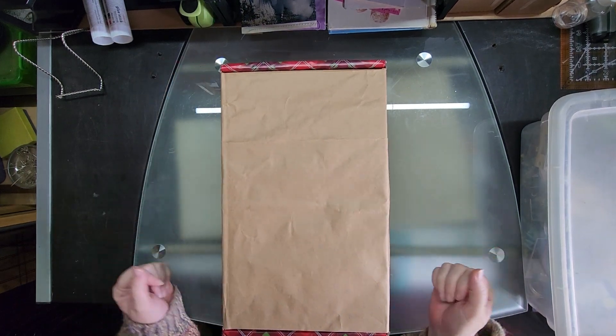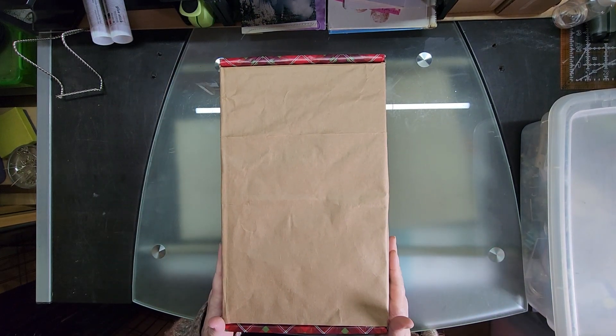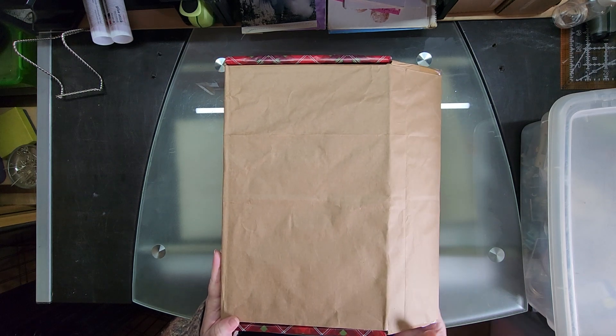Hi everybody, it's me Liz with 143 Handmade, and I would like to share with you my finished junk journal for Christmas 2023.